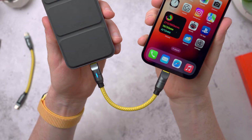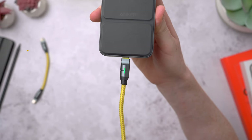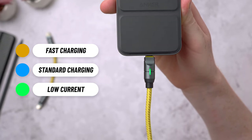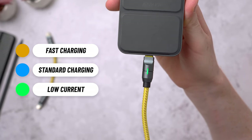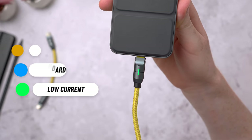You'll also notice the LED indicator — this is on both of the short cables and it's tricolour. It'll blink yellow when fast charging, stay blue for standard charging, and turn green when there's a low current passing through and your device is reaching almost full charge. So that's a nice touch.